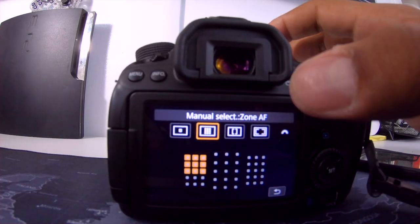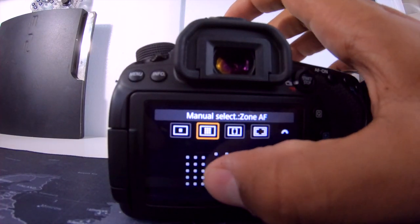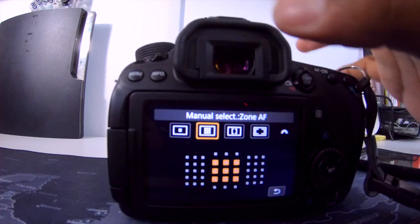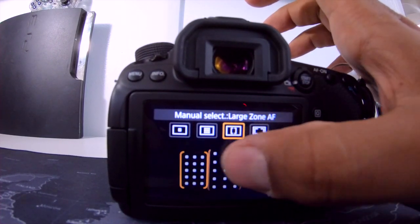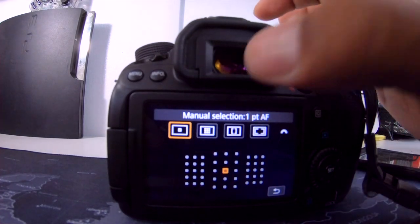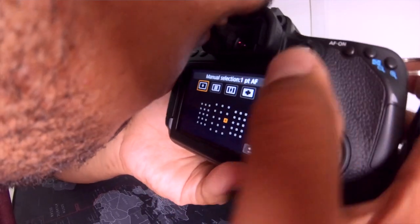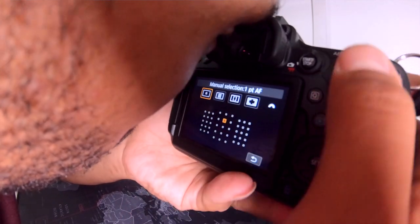Not only do you get the autofocus system displayed here, you can actually interact with it. I can literally move it around with my finger. I can click on the single point and move it around, click on the zone and move that around, the large zone, and of course all 45 points together. So in theory, you keep your eye in the viewfinder, you know where this button is, click on that as you're shooting, and then you can move the autofocus point around with your thumb while your eye is already in the viewfinder.